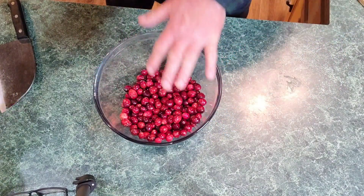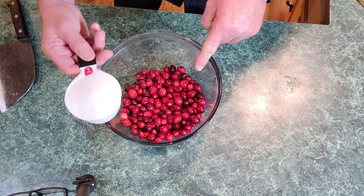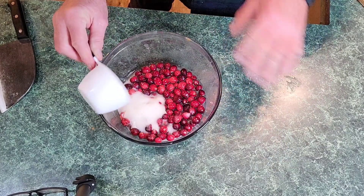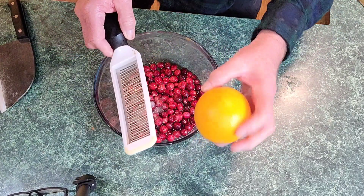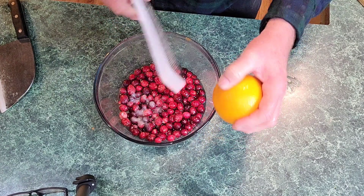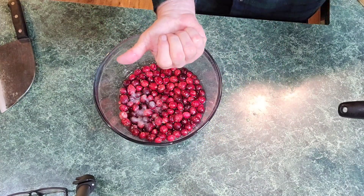They're washed real well. Now I'm going to add one cup of sugar, one cup of filtered water — don't use tap, it's got too many chemicals in it. And we're coming in with the zest of one orange. We're going to zest this orange, cut it, and squeeze the juice of one orange in this. Then we're going to the stove.